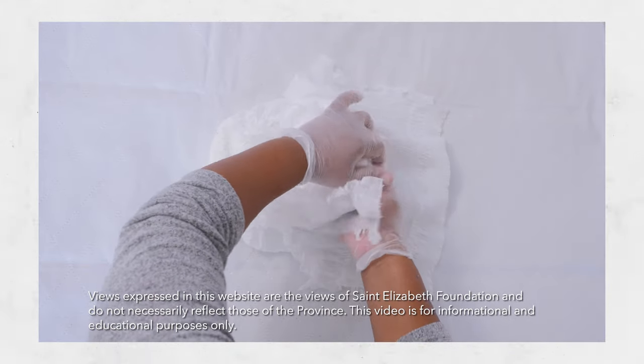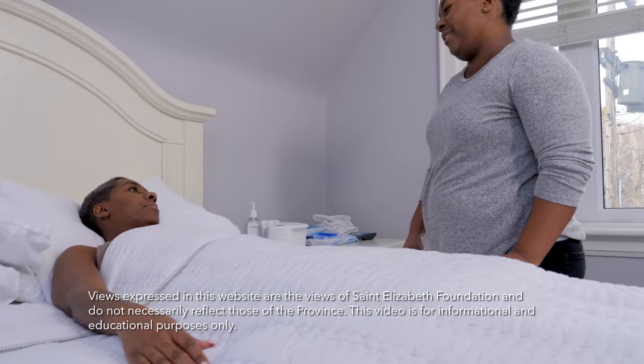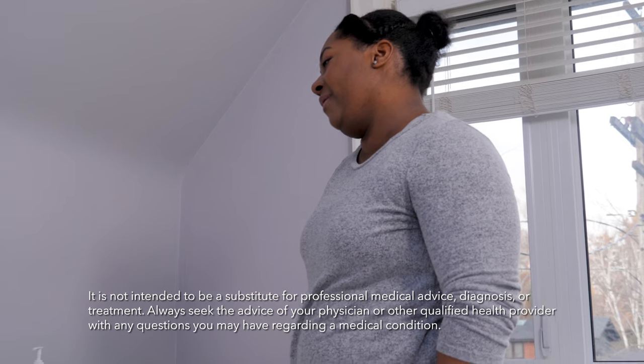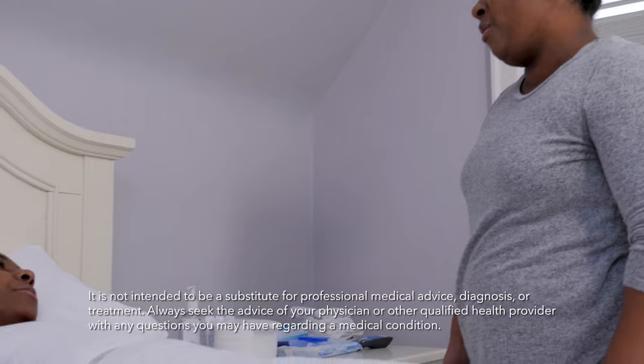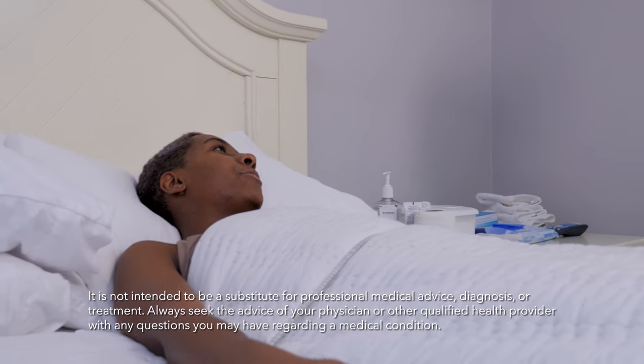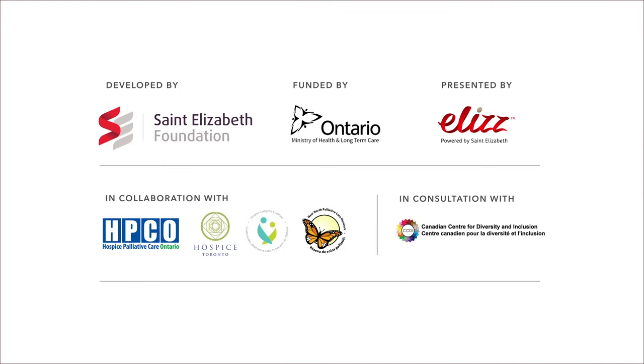See our care guide for more information on how to avoid these problems. Helping with incontinence care isn't fun for anyone, we know, and feeling embarrassed is very normal. Try working together to find ways to get through this. Be sure to visit our channel for more caregiver support and resources.